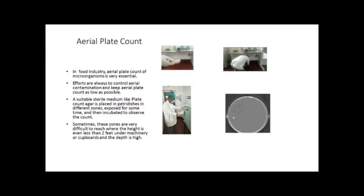In the food industry, aerial plate count of microorganisms is very essential. Efforts are always to control aerial contamination and keep aerial plate count as low as possible. A suitable sterile medium like plate count agar is placed in petri dishes in different zones, exposed for some time, and then incubated to observe the count.